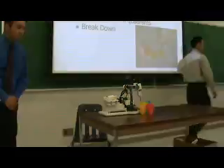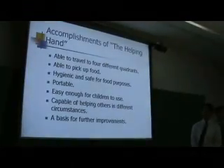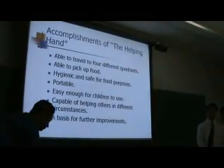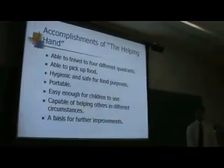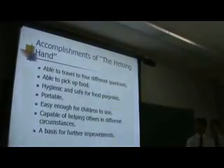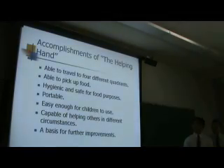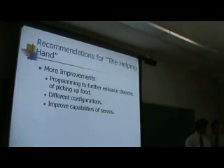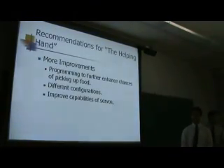The Helping Hand is able to travel to all four quadrants and successfully feed its user. It is hygienic, safe, compact, and very portable — easy enough to use for all ages due to the push button capabilities. We know this is a first revision of the robot, and there are many improvements to be made, such as refinements on the program and component selection.